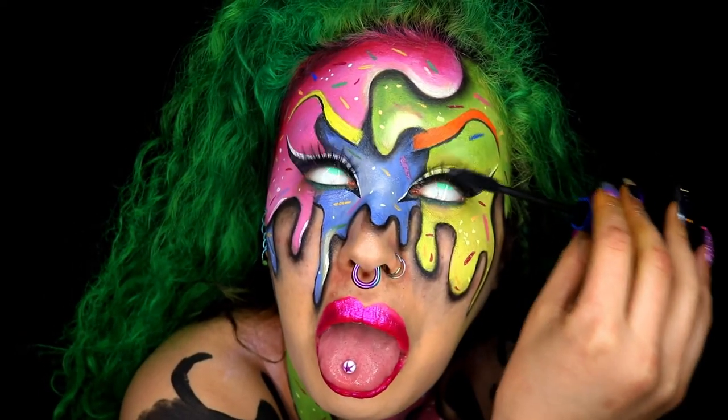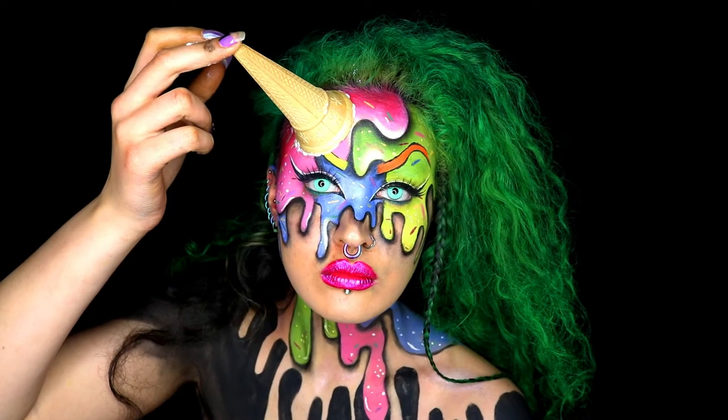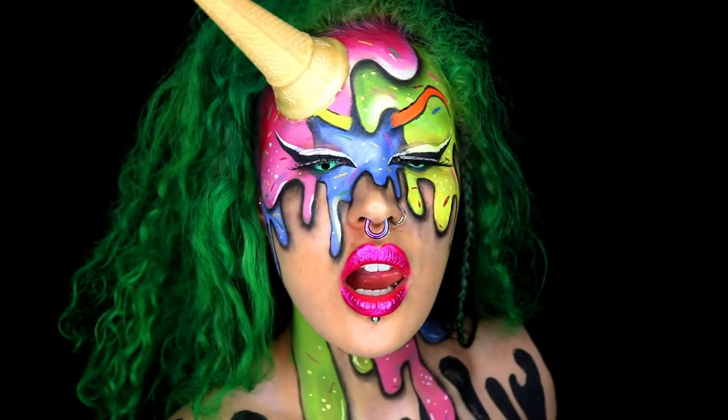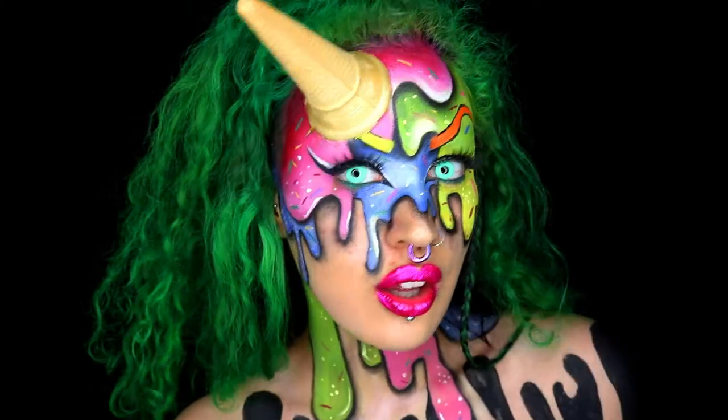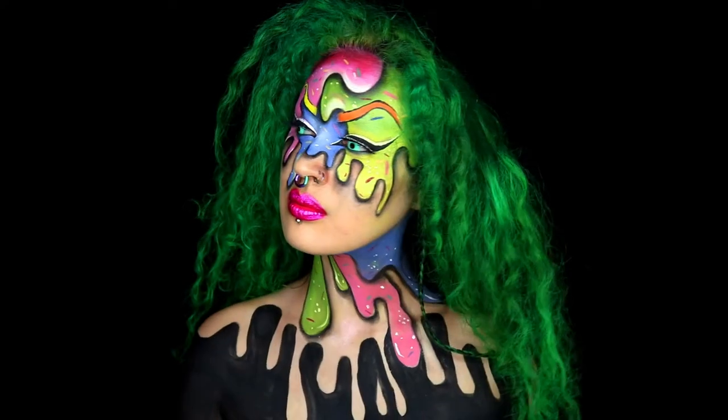In this video, I do show the look with and without the ice cream cone. But here's just me gluing the ice cream cone to my forehead using liquid latex. Here is the finished look. Thank you so much for watching my video — I hope you found it helpful and you enjoyed it.